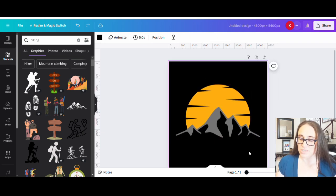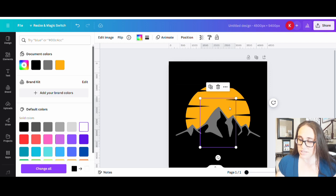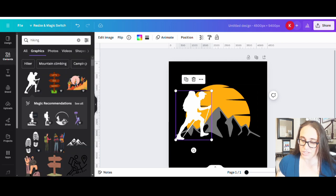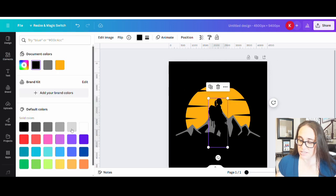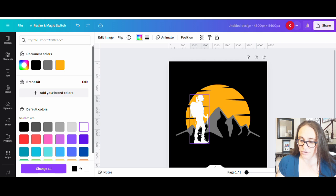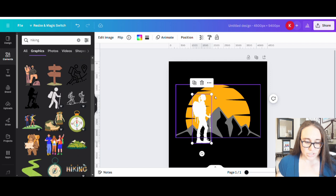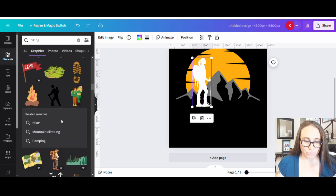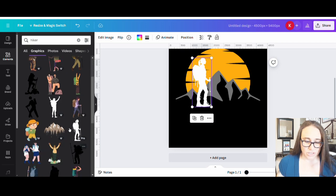I wanted a hiker in the front, so any hiker would do. Here are examples of different hikers — ideally one where I can change the color. I'm thinking I want a hiker somewhere in the front. There are some good ones here, somebody just sort of standing. I'm going to see what looks best. I liked the idea of the hiker who's just sort of standing there, and you can do a female or male hiker — you could do two versions and try to target male or female. I put 'hiking' and 'hiker' and sometimes you play with your search terms to see what you get.